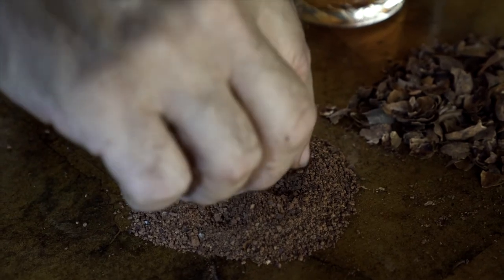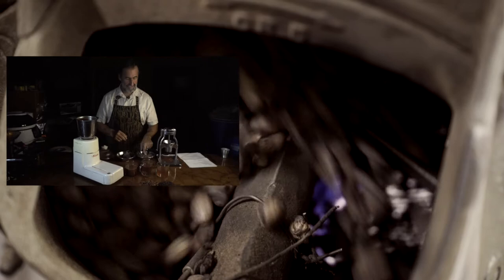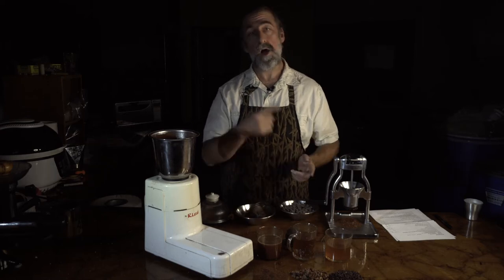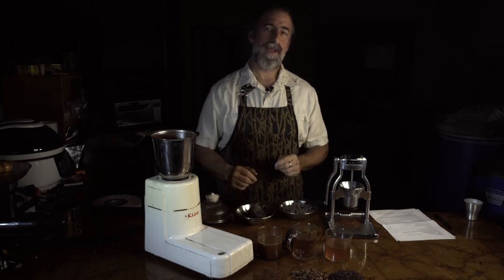What it is, is full cocoa beans. I particularly roast this a bit darker. Traditional cocoa beans, we've talked about that a lot — 250, 260. A lot of the brewing cocoa I take 100 degrees hotter, almost like coffee. They'd make terrible chocolate, but they give a lot of character to the brewing cocoa.